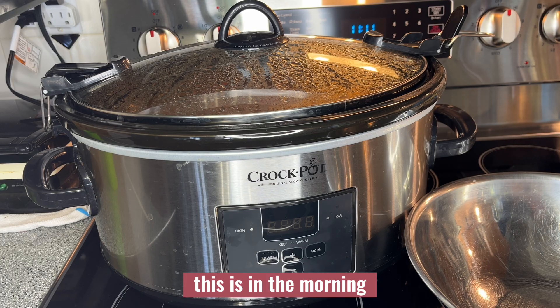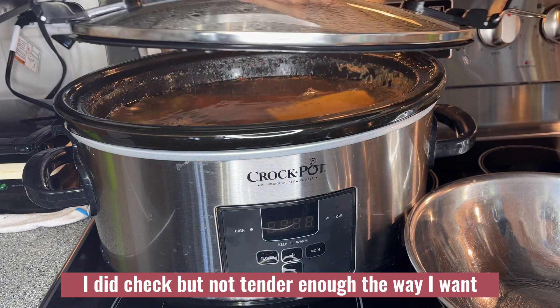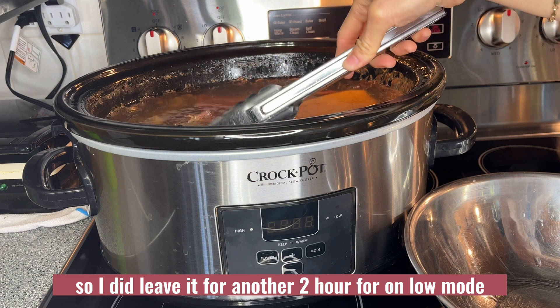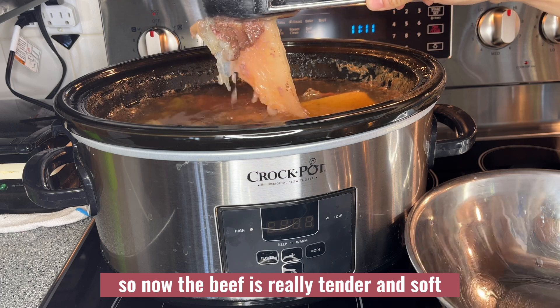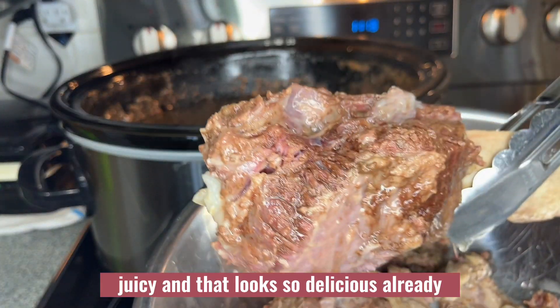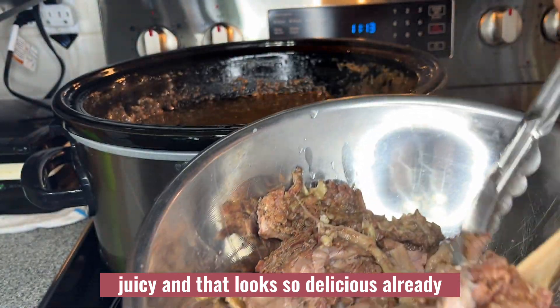In the morning I checked, but it wasn't tender enough the way I wanted, so I left it for another two hours on the low setting. Now the beef is really tender and soft — it looks so tender, juicy, and delicious already.